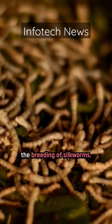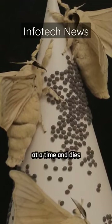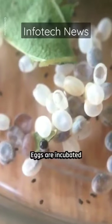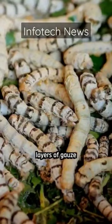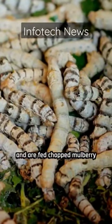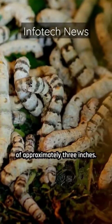Silk production begins with the breeding of silkworms. Female silk moths lay up to 500 eggs at a time and die shortly after. Eggs are incubated before they hatch into larvae, which are kept in boxes on layers of gauze and are fed chopped mulberry leaves for about six weeks until they reach a length of approximately three inches.